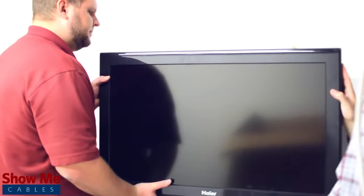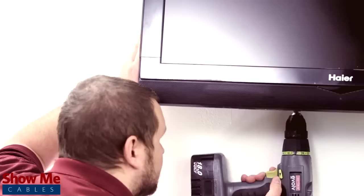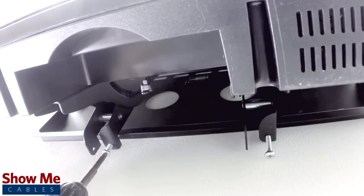Now you're ready to mount the TV. Mount the TV onto the wall, making sure that the hooks of the arms safely grab onto the back of the mounting plate. Tighten the safety screws on the bottom of the bracket from underneath the television.